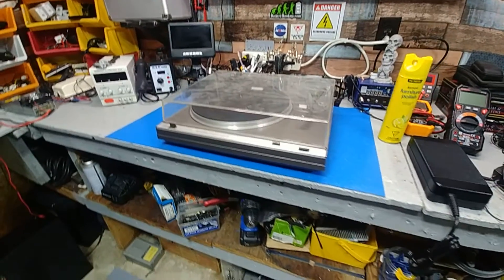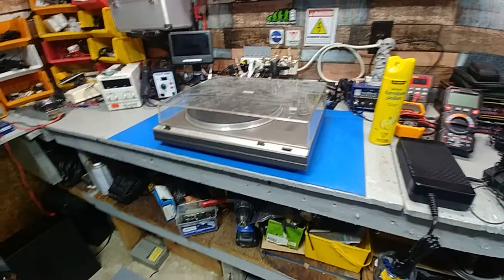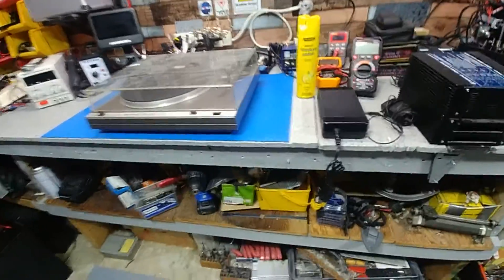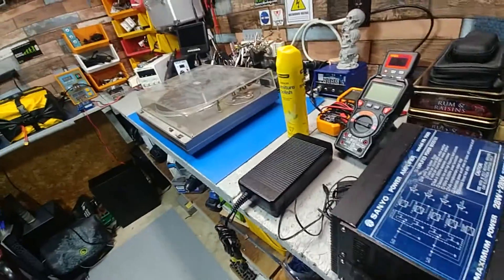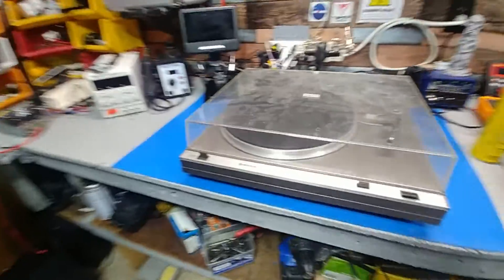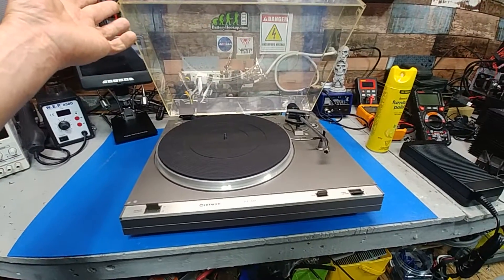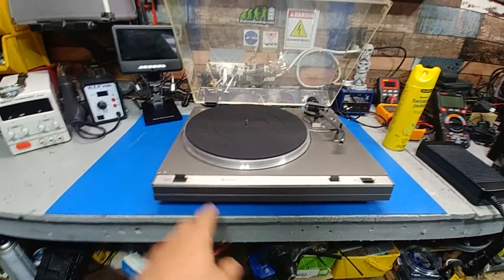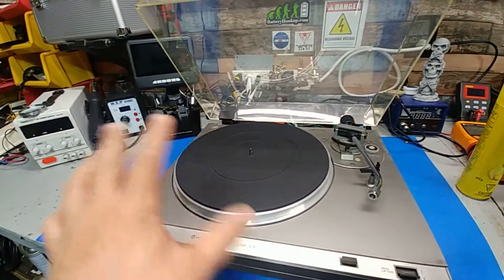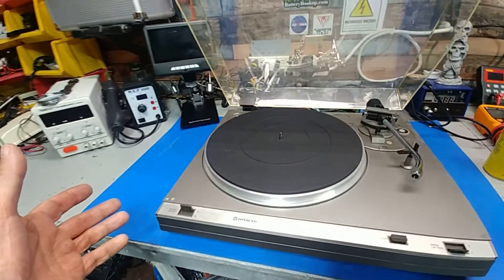Hey guys, welcome to a restoration video. Since I do a lot of work on my other turntable, I was looking for one as a spare. I ran into this for 19 bucks. It probably had a cartridge on it that someone stole at a thrift store — no surprise, they steal badges, they steal anything they can pop off a device.